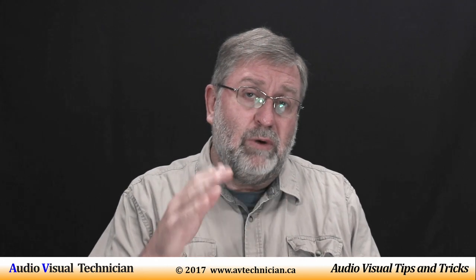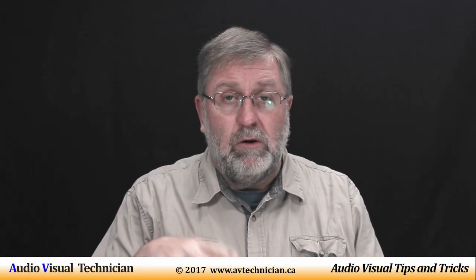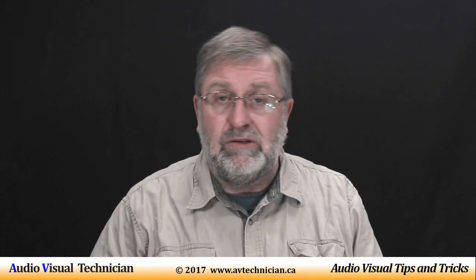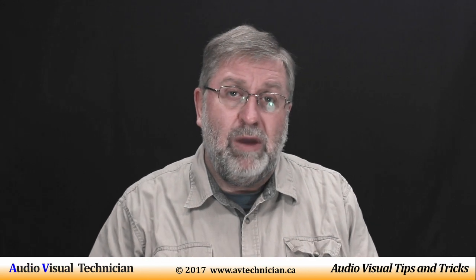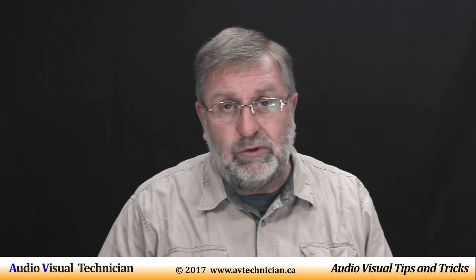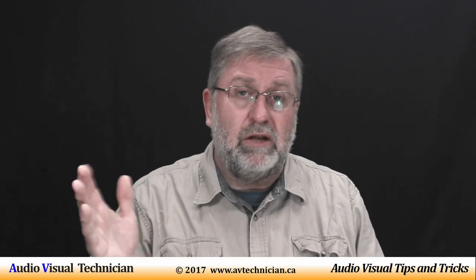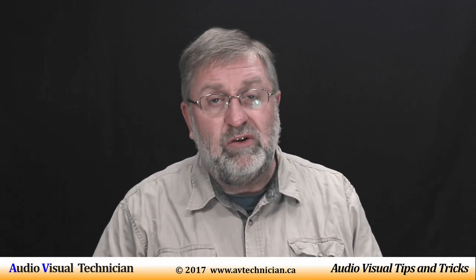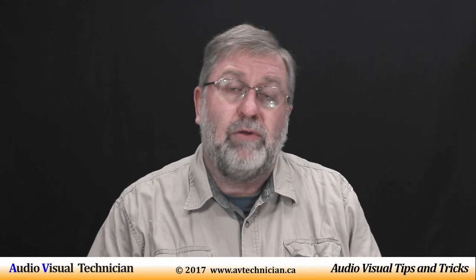What a lot of AV technicians — especially the setup crew — will do is just bump down the mids anywhere from 20 to 30% down. That way they can get enough volume and they eliminate a lot of feedback issues. If you've got a full 10-channel or 30-channel EQ, you have a lot more control.